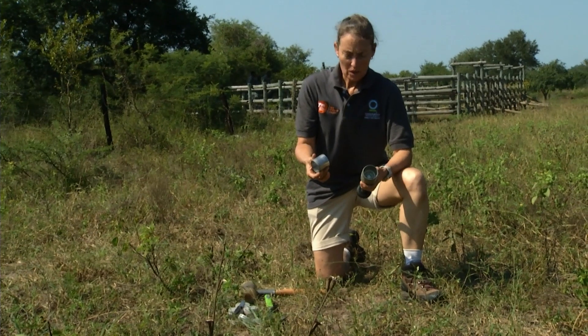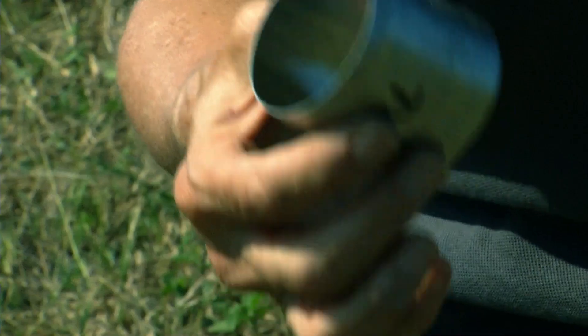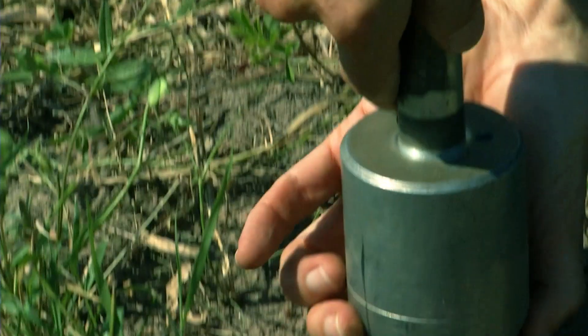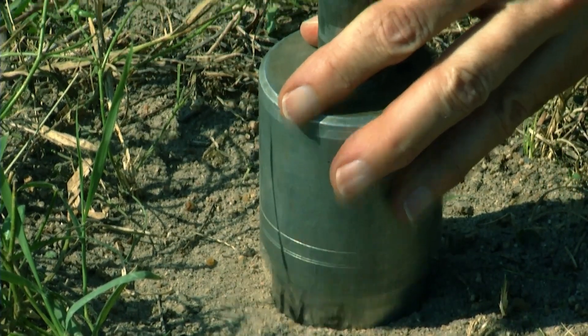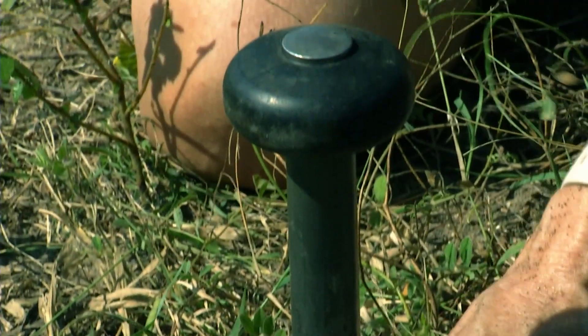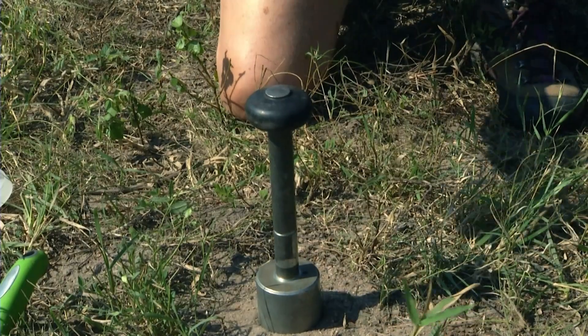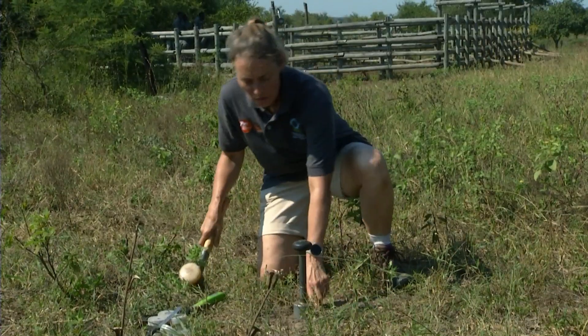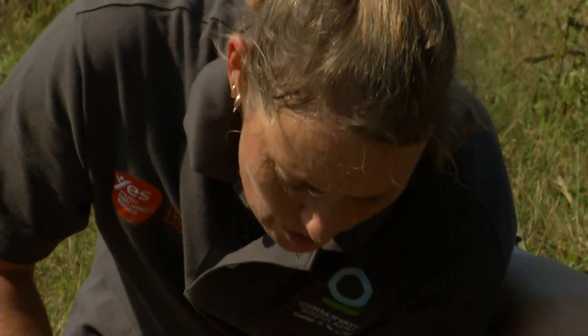Now we're going to do bulk density. You get an exact volume of soil in this ring. Use this ring, put it into this gadget, and you knock that into the ground — carefully and straight. Knock it in to the midline and then dig it out.